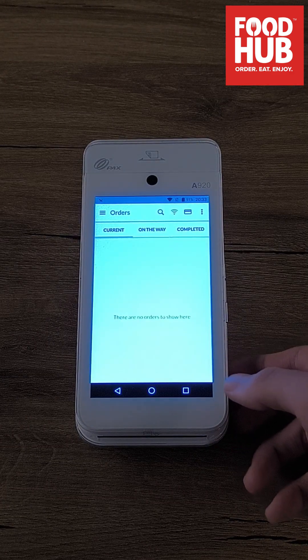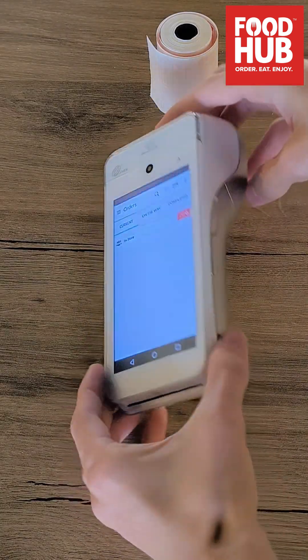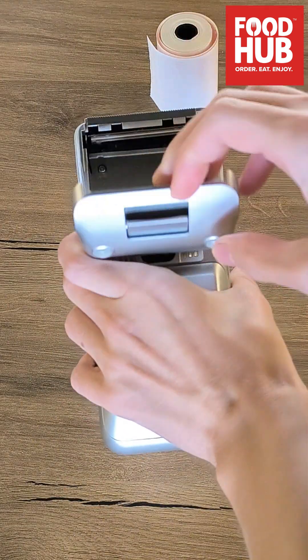After logging in, you will have to refill your printer with a paper roll. To do this, follow the steps as demonstrated on the video.